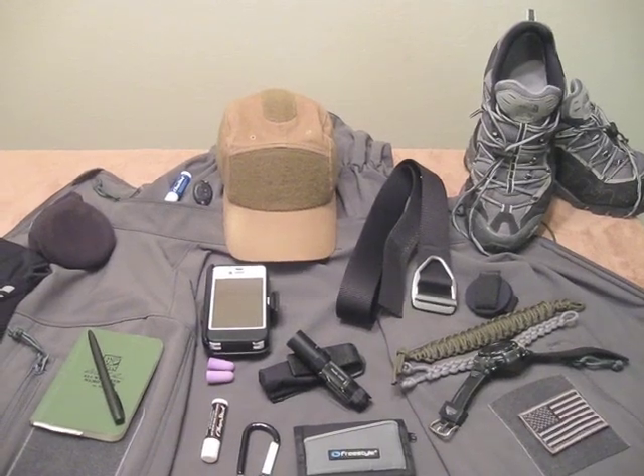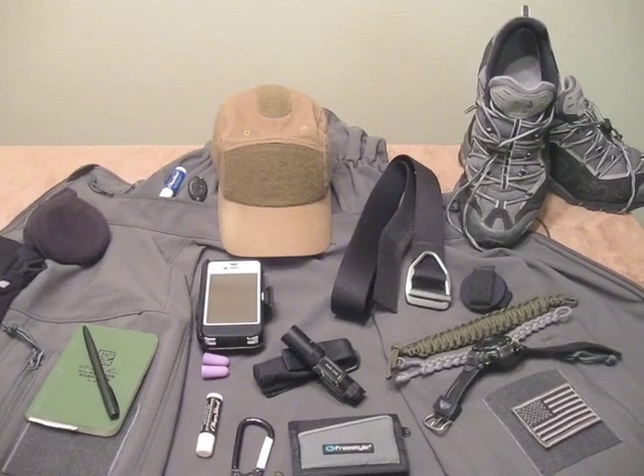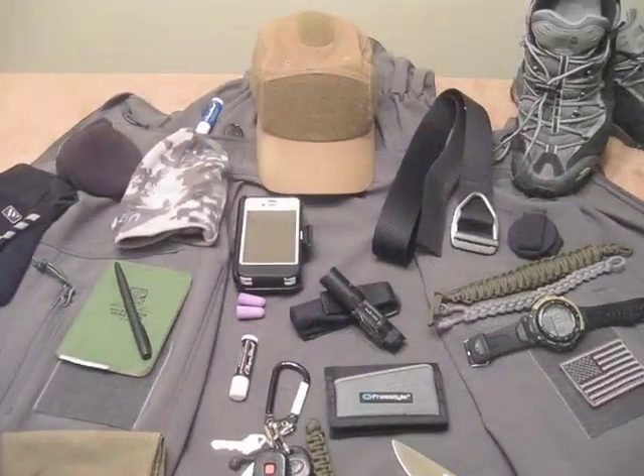I don't know if EDC is some of your favorite things, but I love watching videos and topics and seeing different people's kit. So let's get right into it.